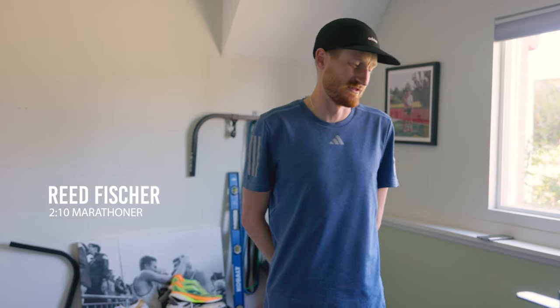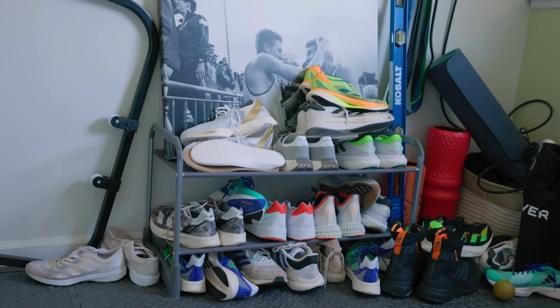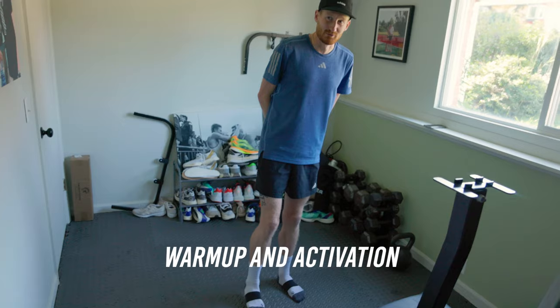I'm going to take you through a relatively light lift — all the same exercises I would do for a normal lift but with lighter weight and a little bit less reps, just to freshen up before race day. We're in my little home gym, a very basic setup that most of you should be able to do at home or at virtually any gym.